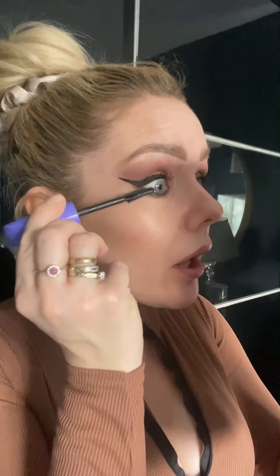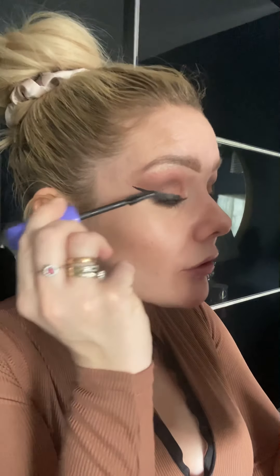I haven't actually got any false lashes but I would love to put them on. After this I'm going to the school run so it's going to look a little bit over the top either way, but for those evenings out this is like a lush glam look. Always mascara those lower lashes too.